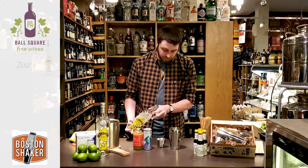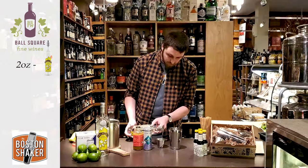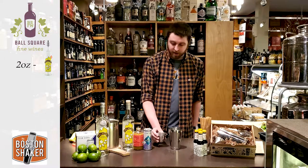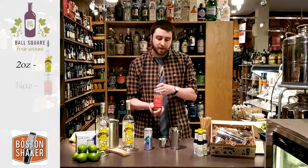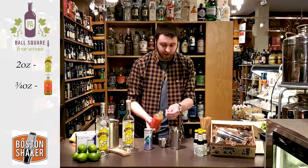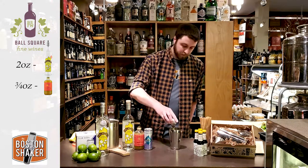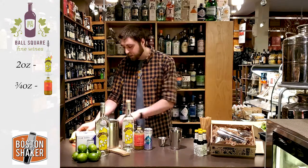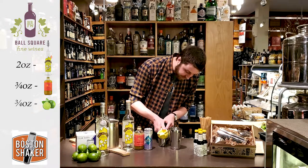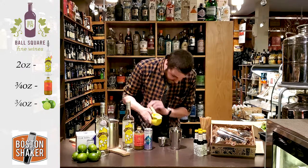Start with two ounces of Pisco into the small half of the Boston Shaker. Next, three quarters of an ounce of ginger syrup. This is a nice fiery ginger syrup so it will have a little kick to it, like a lot of those spicy ginger beers do. And three quarters of an ounce of fresh squeezed lime juice. Using fresh squeezed juice will give you the best flavor from your citrus. You want to use it within about a day of cutting your limes and it will really make a world of difference in your cocktails.